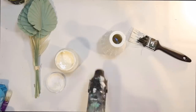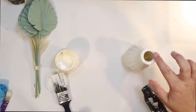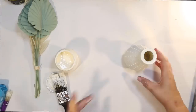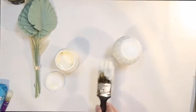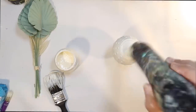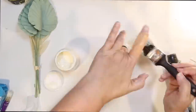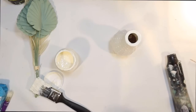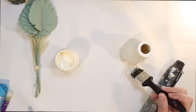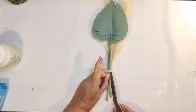I found this greenery at the Target Dollar Spot — the little white leaves kind of scream fall to me and the green leaves are like my mint green that I use on a lot of my beachy DIYs. I thought they would complement each other really well. I'm using ivory chalk paint and I am painting all over this vase trying to give it a very thick, not-perfect paint job, because I want this vase to look like pottery and not like glass. My chalk paint was really thick and that actually made it look even more like pottery.